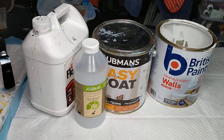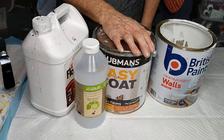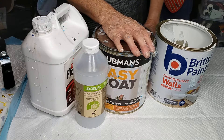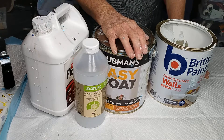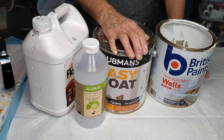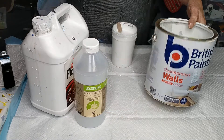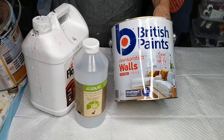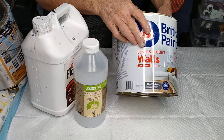Hi guys, it's Annette in Gelatin in Far North Queensland. I also go by the name of Acrylic Art Alchemy. I found a colour scheme last night that I really like and I thought I'd film it to share it and start telling people exactly what I use. So my base paint is British paints and I use Clean and Protect Walls, Low Sheen in white.